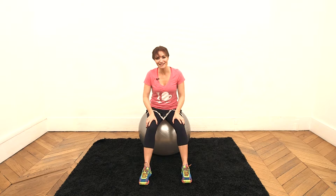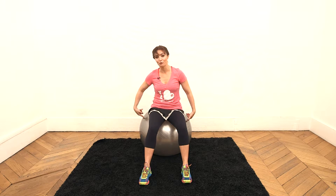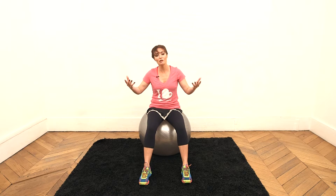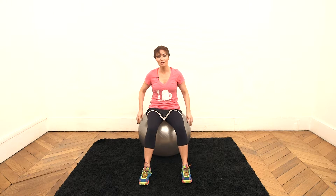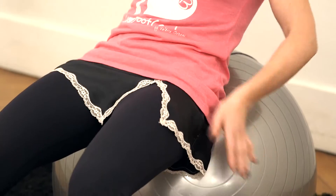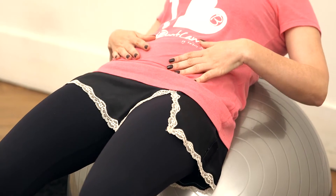For this exercise, you will need a Swiss ball — a balloon like that. If you are less than 1m60, I recommend a 55cm balloon. If you're taller, a 60–70cm balloon should be enough. To strengthen your abdominal oblique muscles — very important to get a thin waist — you are going to lie down on the balloon like that.